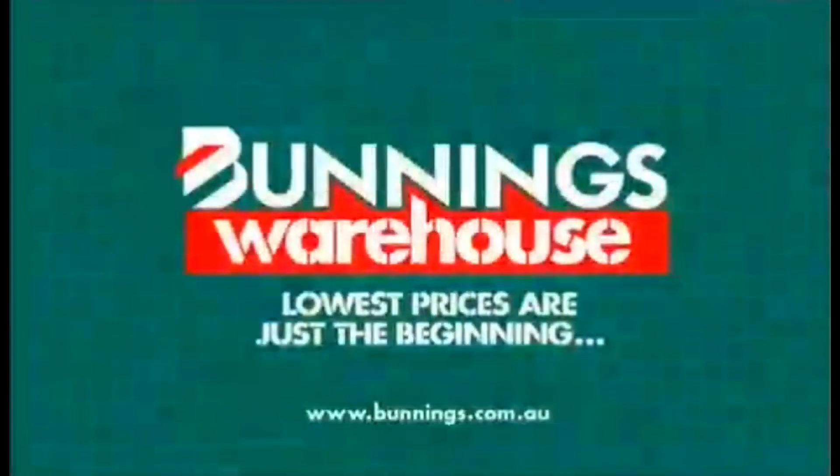We have everything you need here for autumn at warehouse prices. Bodies Warehouse! Lowest prices are just the beginning.